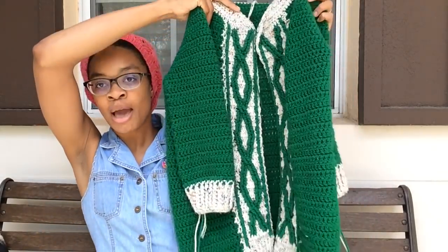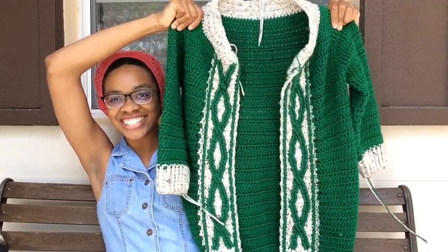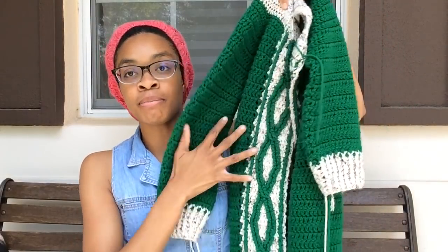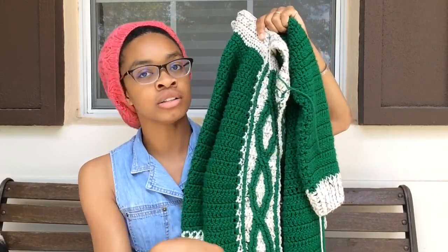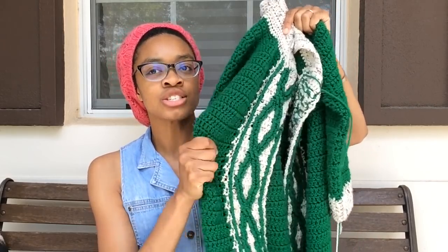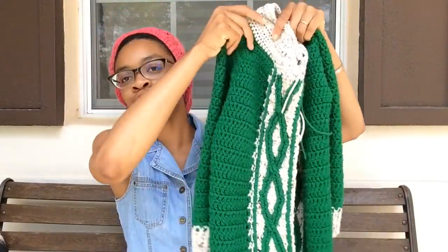I sent it through the washer and the dryer, so the yarn has softened up a lot. I still want to do some steam blocking on the sleeves, but here it is. The main green yarn is Caron One Pound, so it's all 100% acrylic. Before washing and drying it was really stiff, but now it's softened up quite a lot and has a little drape to it.